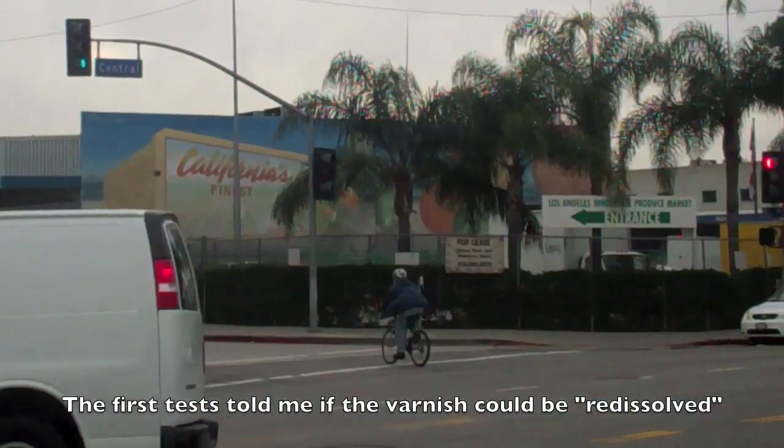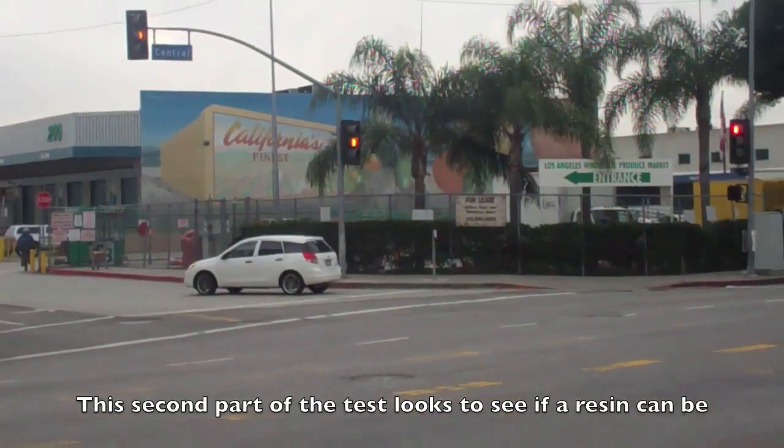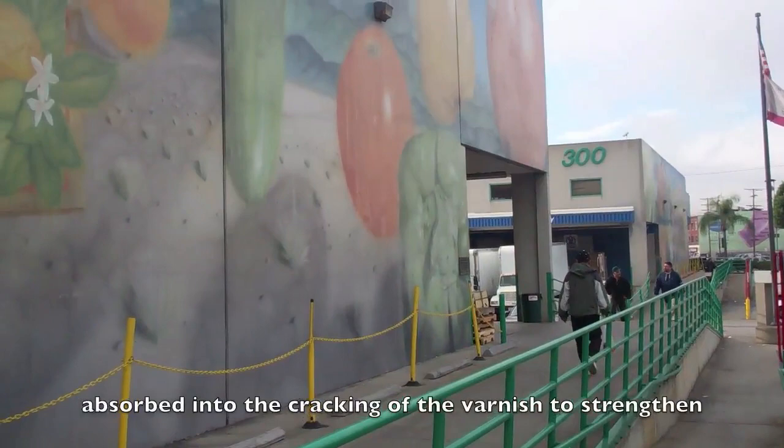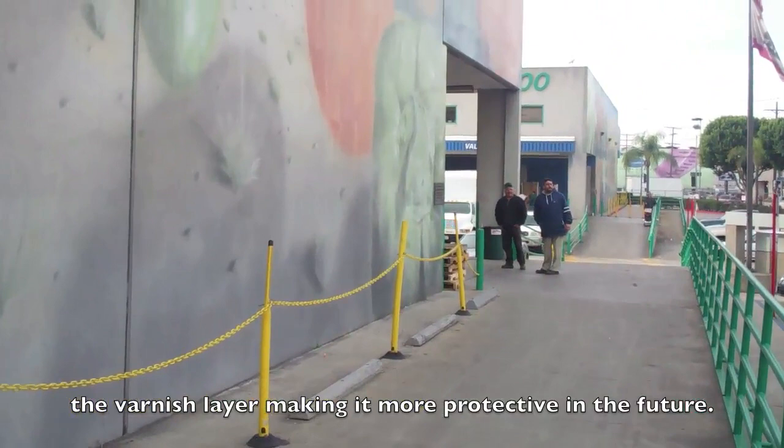I'm back at the wholesale produce market now after having done some tests last night. We're moving forward with the work. I did some tests to see about the penetration of adhesives and consolidants, and we're going to go see what those look like right now. We did some tests for cleaning and to look at the consolidation of the protective layer on these, and I did some tests on consolidation on those same areas yesterday, so I've come to look at them.